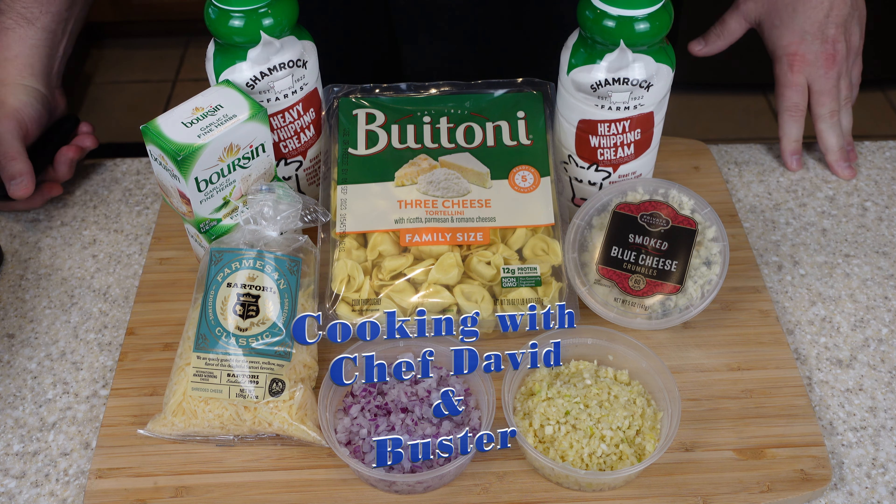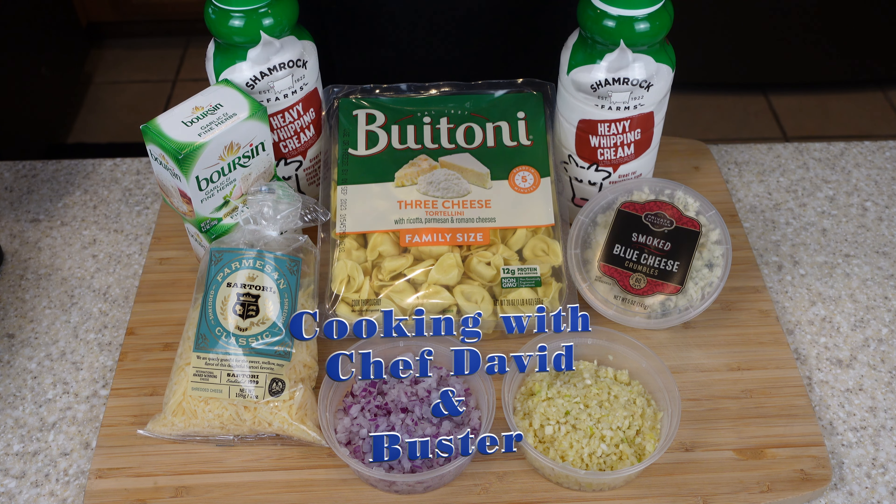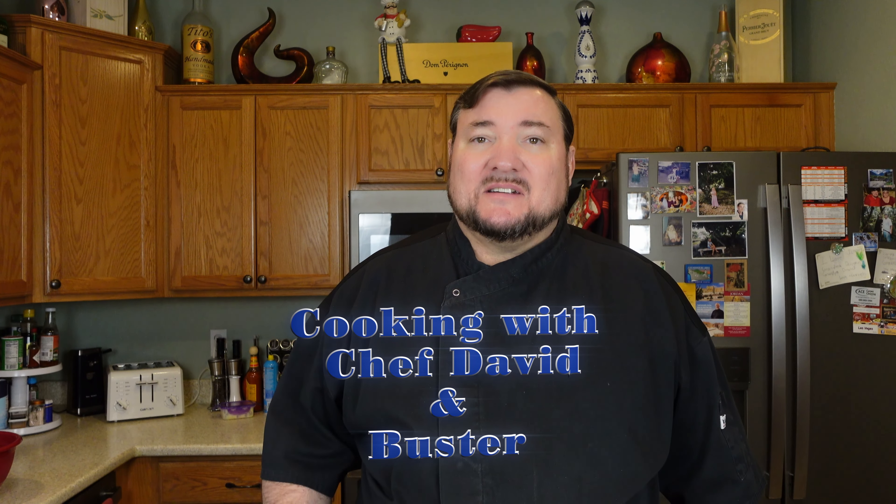I have two heavy cream quarts, two Boar's Head cheeses, blue cheese, parmesan cheese, cheese tortellini, fresh shallot, fresh chopped garlic, and the shrimp I have thawing out. All right, let's get started.